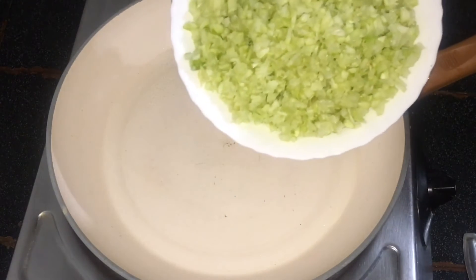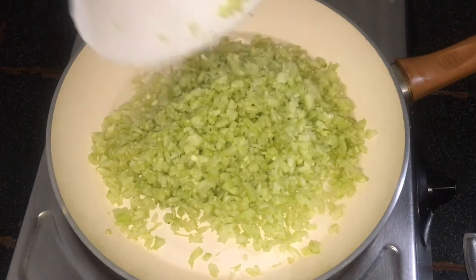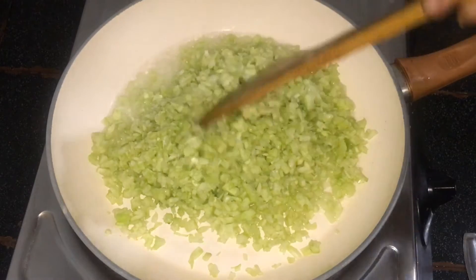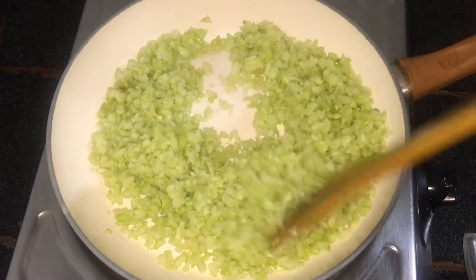Then we put it on a plate. I will add two plate pieces. I will add a little plate to the plate, then add a little more with it.